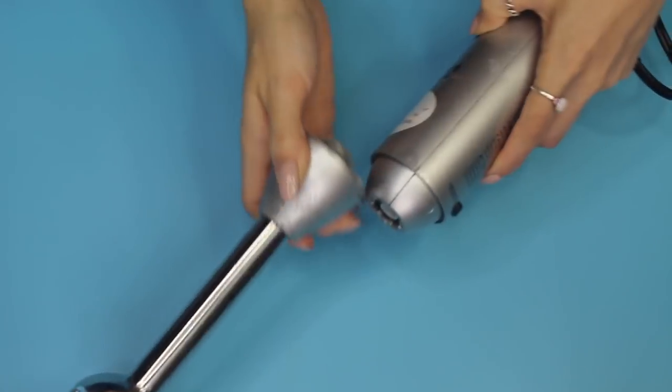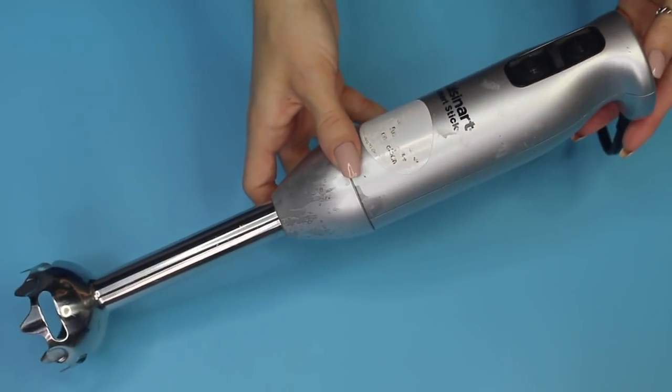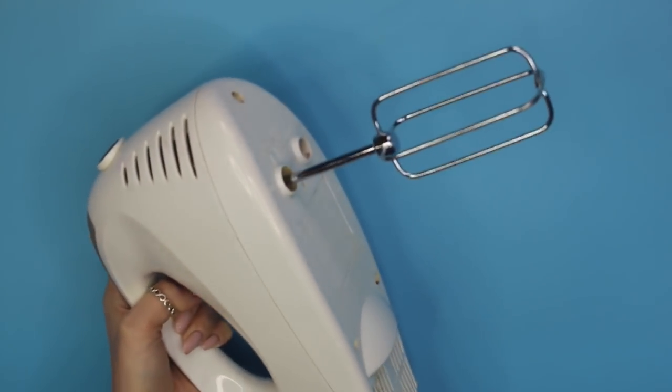Another piece of equipment I find crucial is an immersion blender. I don't use it in every formulation, but for many I do — and you'll probably end up needing one, so you might as well get one now. The same goes for a hand mixer. I mainly use a hand mixer when making sugar scrubs or salt scrubs, and scrubs are really popular, so get yourself a hand mixer too — it'll make your life a lot easier.